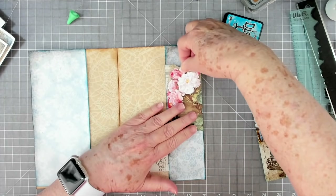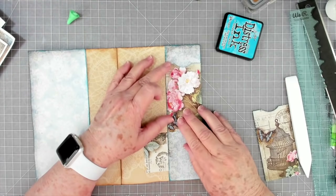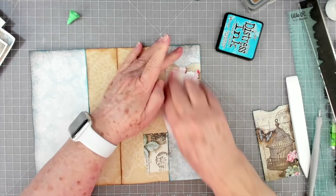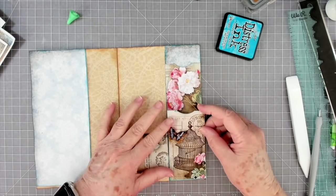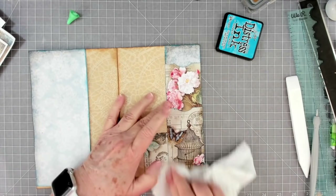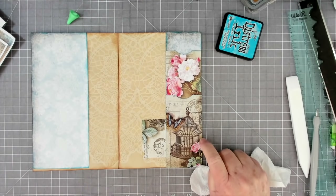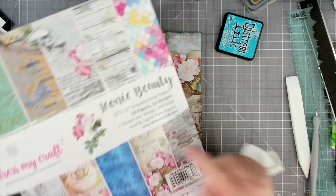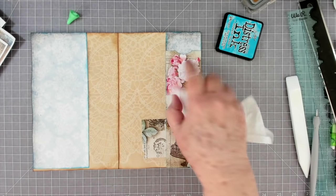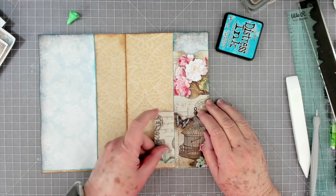I'm going to put this one about an inch and a half from the top because when you put a tag in there you don't want it sticking out - well, I don't want it sticking out, you might want it sticking out. I'm going to even this one up at the bottom. That paper is so so pretty - this is out of our new paper pad. It's called Iconic Beauty, brand new just in the shop yesterday. This paper is out of that - it was scrap I had left over after I did something else.